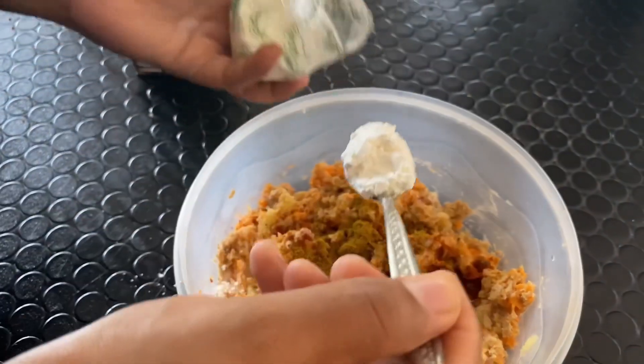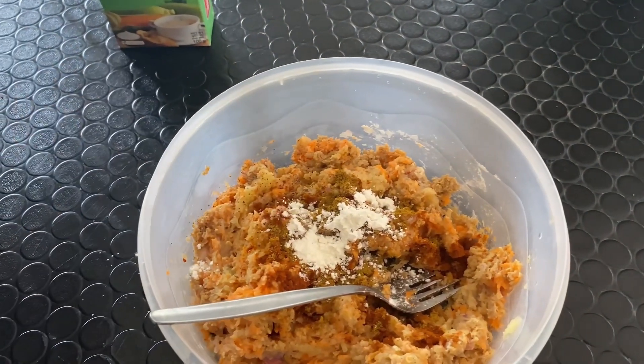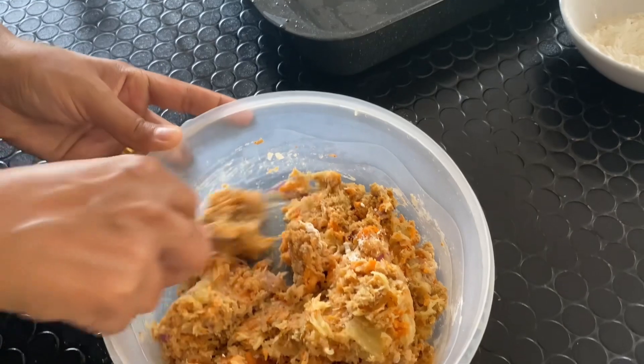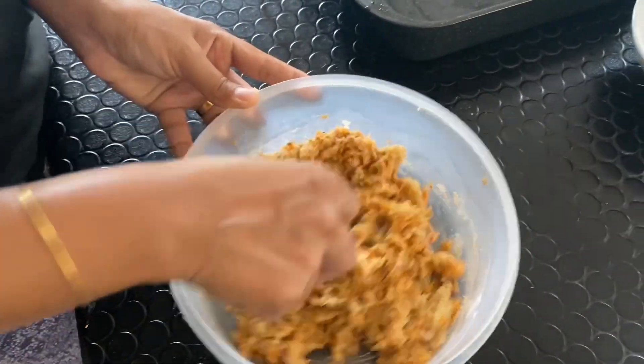This is the dish of corn flour. We will mix it in the same way.